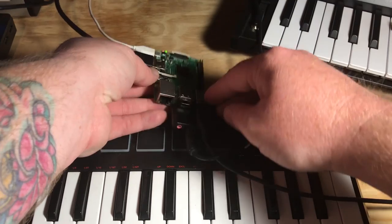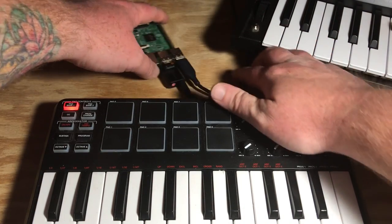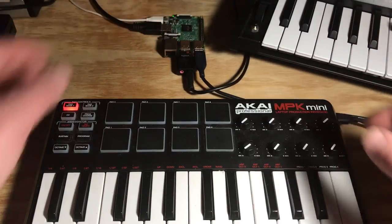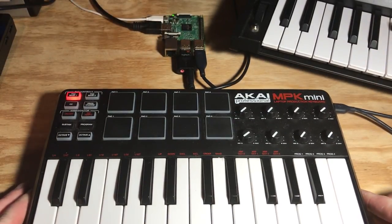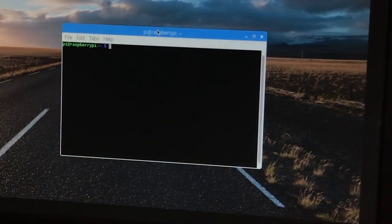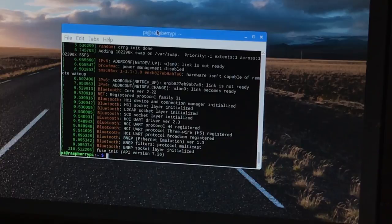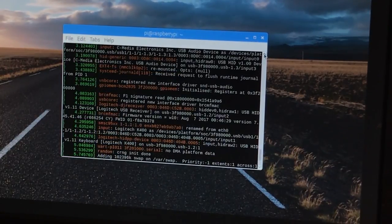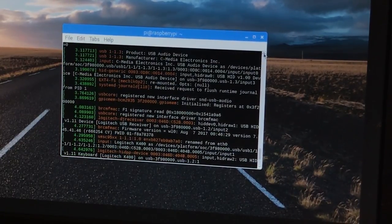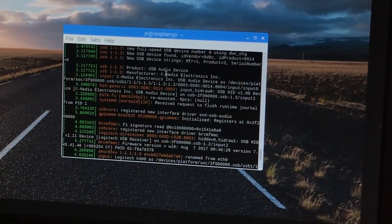Now the first thing that I like to do when plugging in any new device in Linux, once it gets booted up, is run the dmesg command. This is going to show us if the device was actually detected properly. You can see by scrolling up we will find the details about this device, and here it is right here.